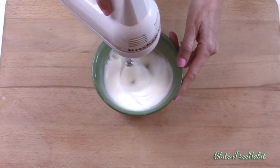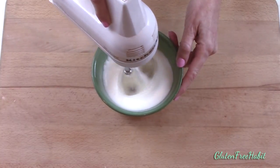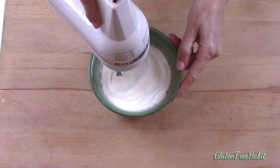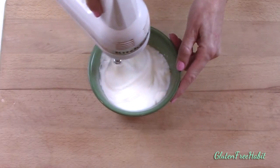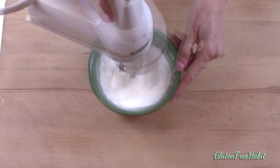In my family it's really rare that we have any leftovers but if you do have any you can definitely save them and reheat them within a day or two. I wouldn't recommend microwaving them because they might get too soft on the outside. What I like to do is preheat my oven to 300 degrees and put my waffles on a cookie sheet and then I just loosely place a piece of tin foil over the top and bake them for about 15 minutes.